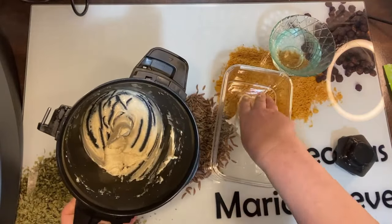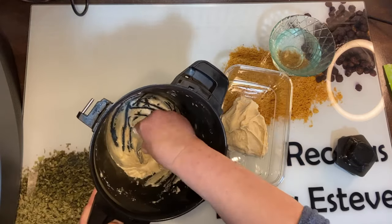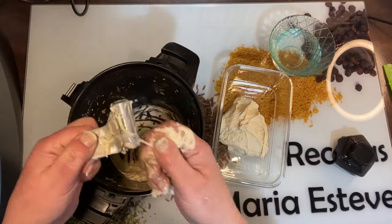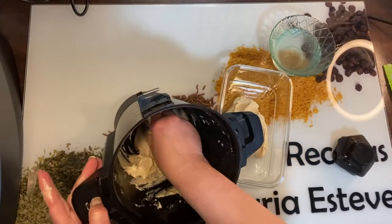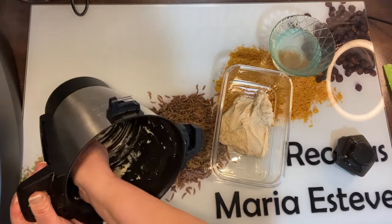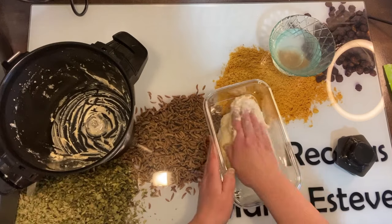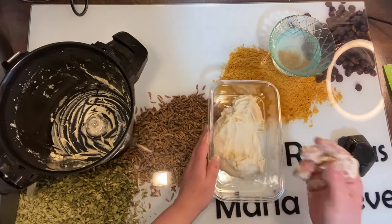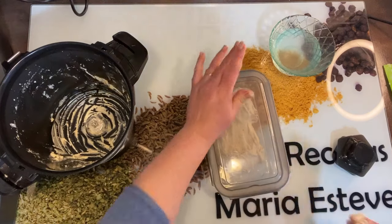Mojamos las manos con agua y vamos rebañando bien la pala. Vamos a quitarla porque me va a ser mucho más fácil rebañar sin la pala, y como con esta Mambo tenemos esa posibilidad, pues fenomenal. Vamos a sacar lo que nos queda de masa y la rebañamos bien, que hay que aprovecharla. La vamos a acomodar en el tupper y la cerraremos con film o con una tapadera.